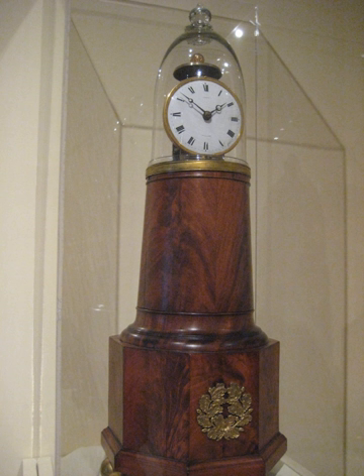A lighthouse clock is a type of mantel clock manufactured in the U.S. from 1818 through the 1830s by the American clockmaker Simon Willard, having the dial and works exposed beneath a glass dome on a tapered, cylindrical body. They were also made by Simon Willard and Son, a partnership between the clockmaker and his son Simon Willard Jr., created in 1823.